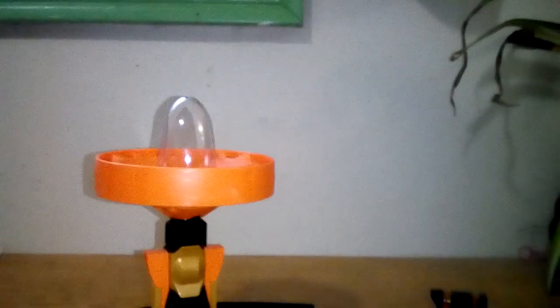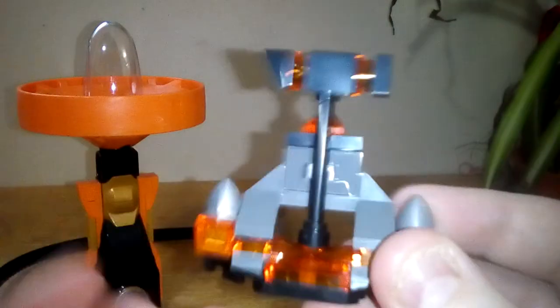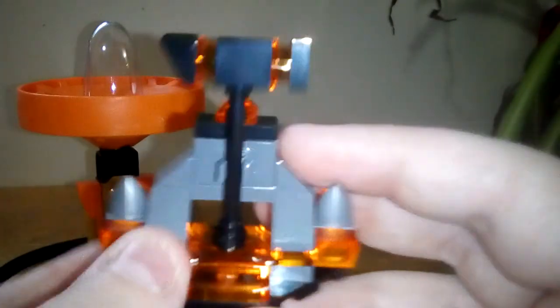We're going to get onto the side build next, which is this little stand for his hammer. It's got this kind of orangish detailing to represent his earth power. You do get this kind of new pyramid triangle piece on the top and on the sides, which I've never seen that piece before.